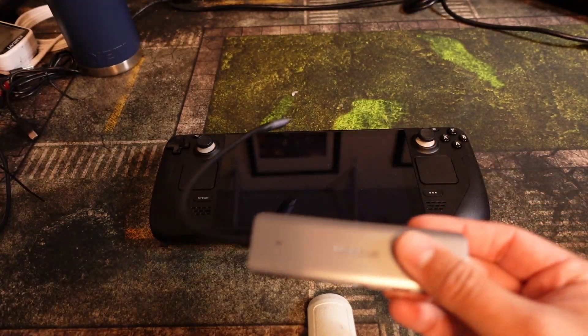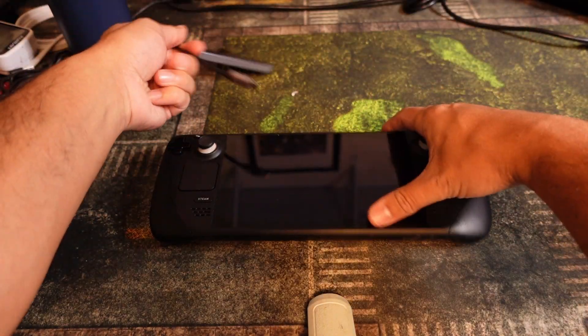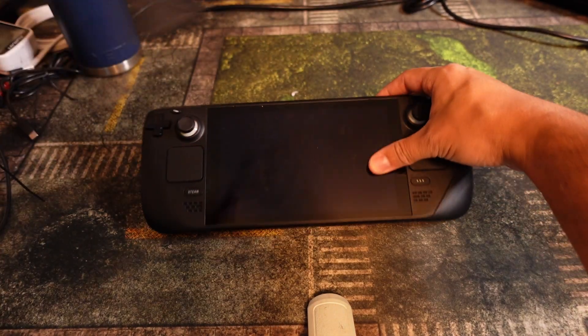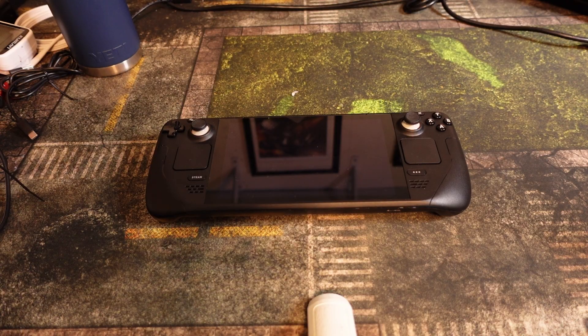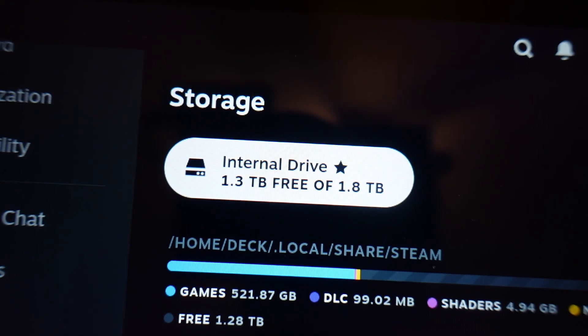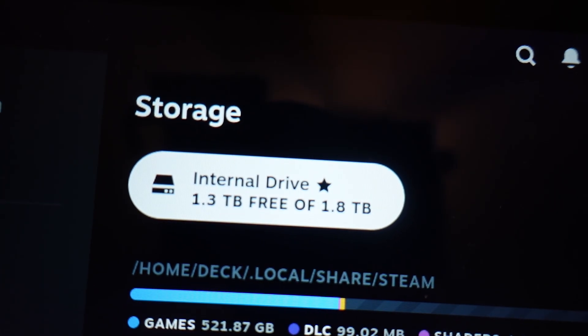The second option is using an old Steam Dock and a USB drive — plug it in and plug the drive in that way. Once you flash it, the whole process takes about five minutes and you're good to go. You can see here: 1.3 terabytes free of 1.8 terabytes.